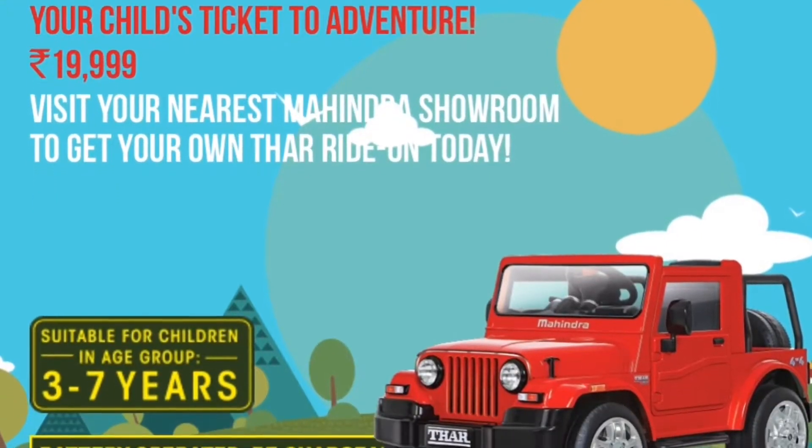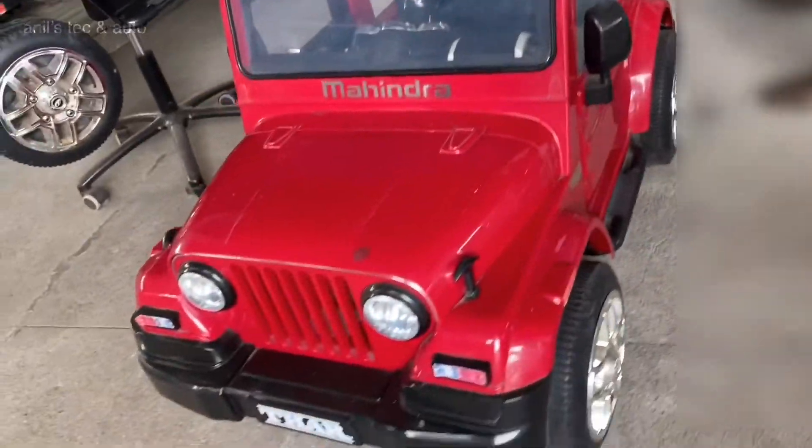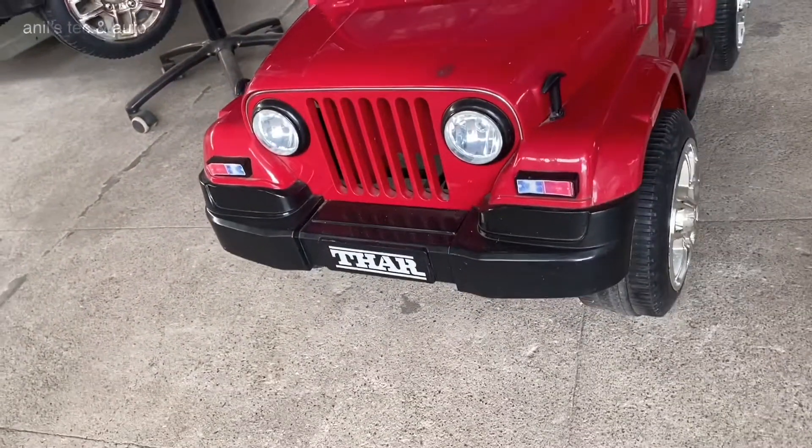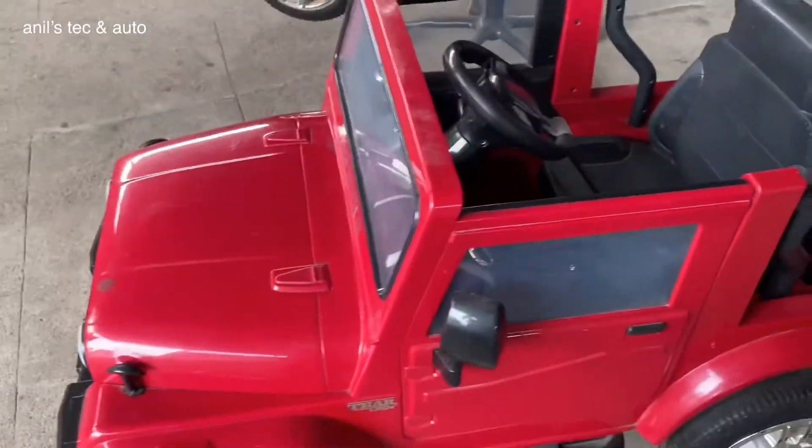Hello everyone, welcome to a little vahana. This is Mahendra Thar. This is a little model for the battery. Mahendra Thar is in this vahana. This is the 3rd time.